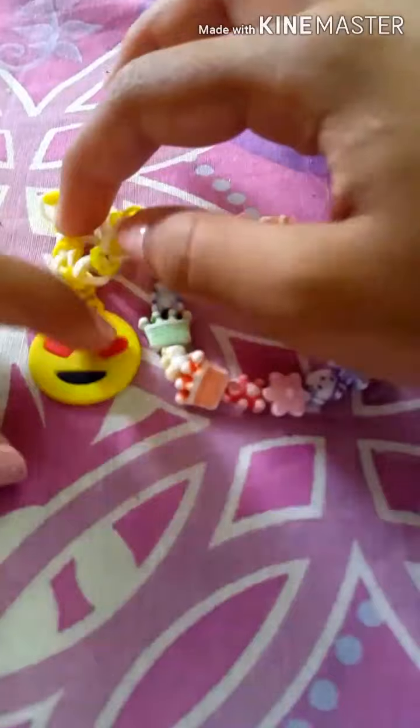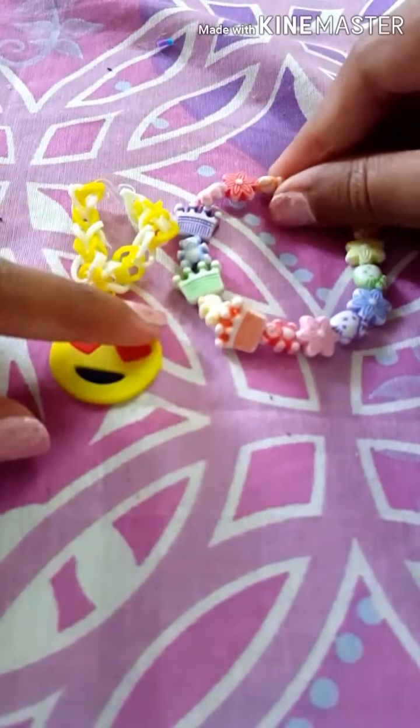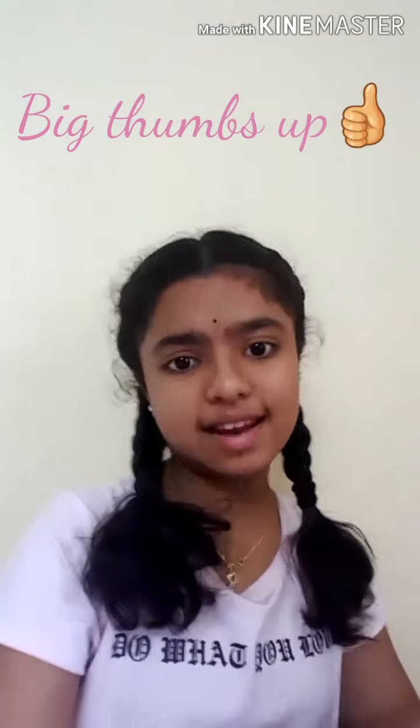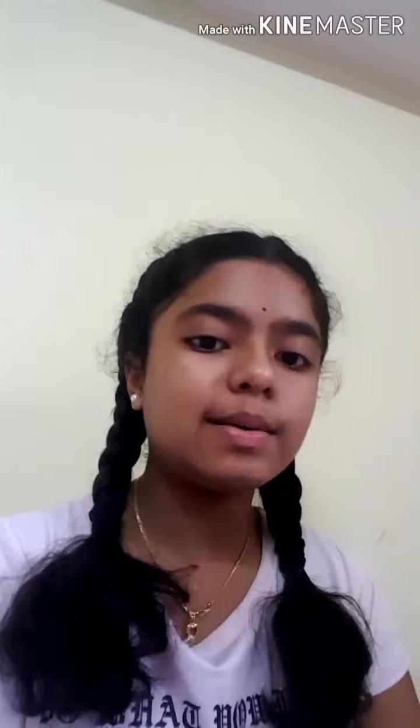So guys, what do you think of my bracelet? Do you like these two ideas to make a bracelet? These are my two bracelet DIYs — I hope you guys really enjoyed it! If you liked this video, give it a big thumbs up. If you want me to make a DIY beads tutorial, please comment down below. Please like, share, and subscribe to our channel — bye!